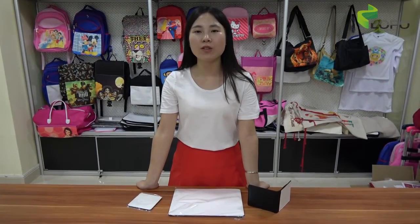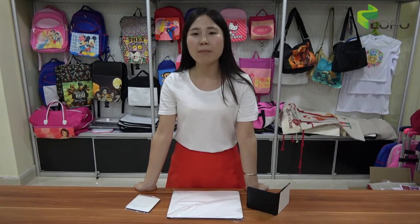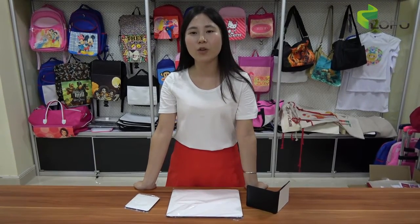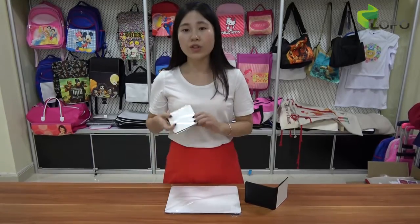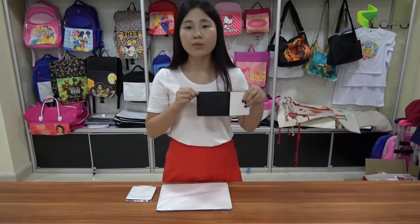Some customers should know about the new material we brought to the market since this March — the coated PU material for sublimation. We call it the Flexi PU material. In my previous video, I showed you the Flexi PU serving tray, which got very good feedback from our customers. Today I'm going to bring you new members to our Flexi family: the coaster, the placemat, and the men's wallet.